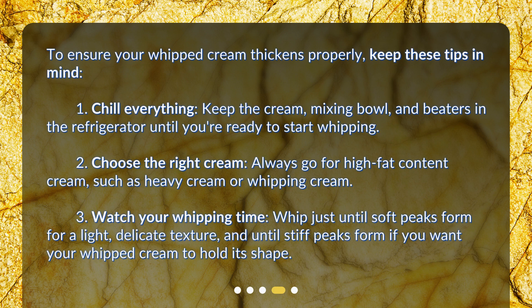To ensure your whipped cream thickens properly, keep these tips in mind. First, chill everything — keep the cream, mixing bowl, and beaters in the refrigerator until you're ready to start whipping. Second, choose the right cream — always go for high fat content cream, such as heavy cream or whipping cream.